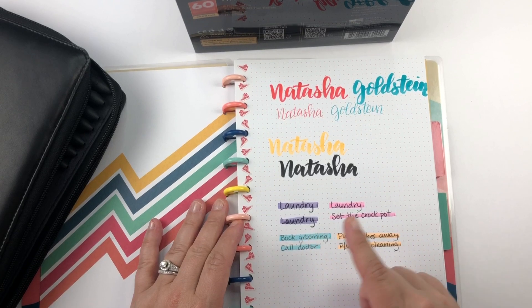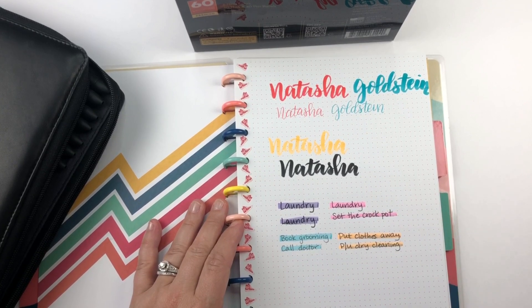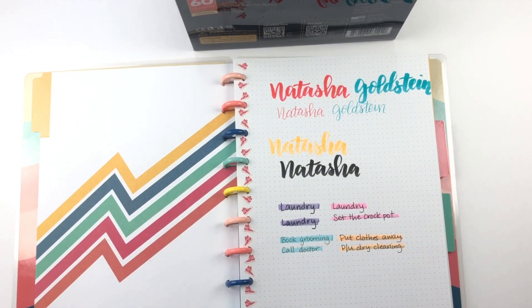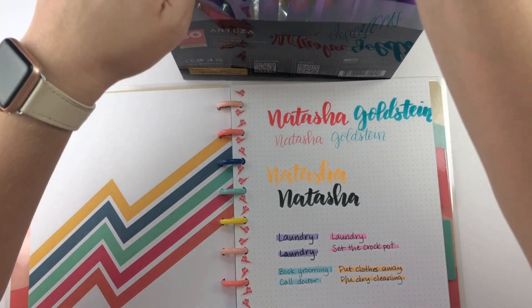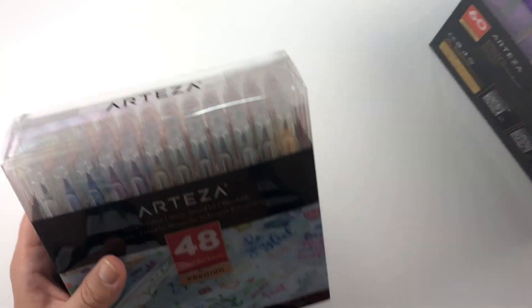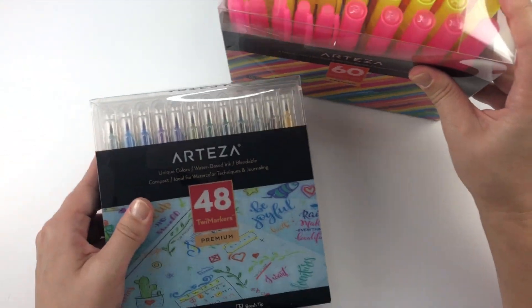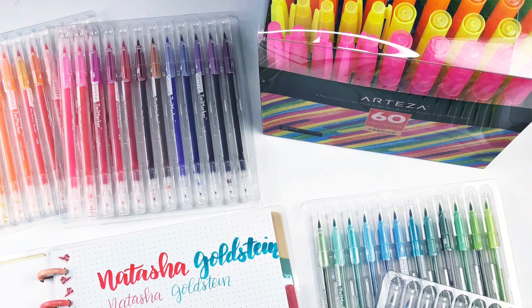Still smeared. So we definitely get some smearing on the Pilot G2. None at all on the FriXion, hardly any — maybe just a teeny tiny bit, if that — on the Ink Joy, and very little on the Paper Mate Flair. Overall, the highlighters are cool and I'm definitely going to use them, probably not until after ink dries really, really well. But the product I'm really excited about is these brush pens — these brush pens are incredible. If you liked this video, please click the like button and subscribe to see more of my videos, and hit the notification bell to be notified whenever I upload something new. Have a beautiful day everyone!